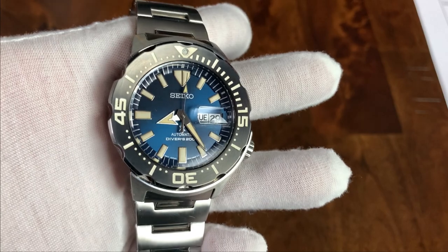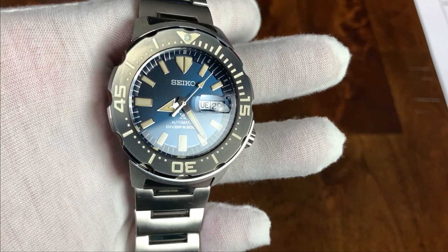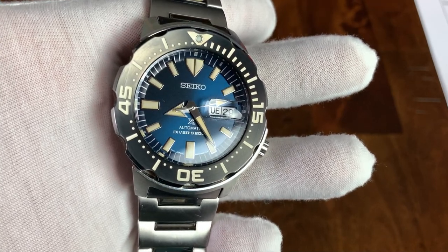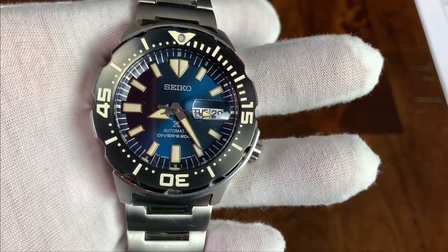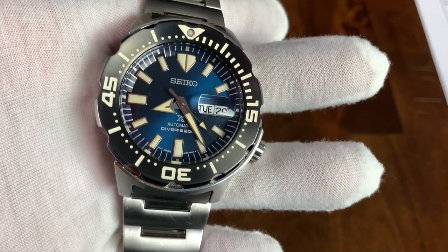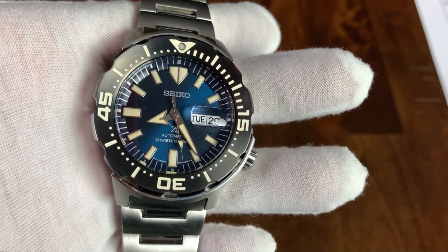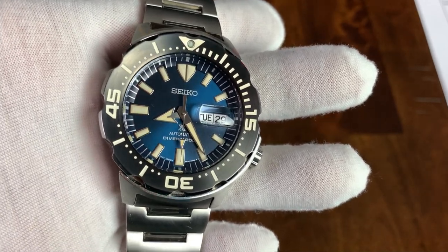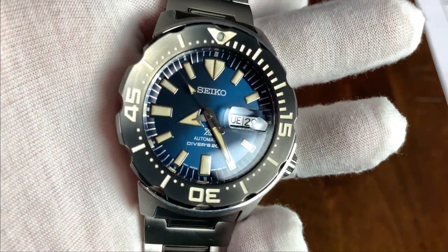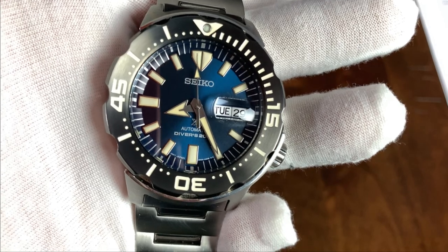It's a little hard to tell in stock photos, but the dial is very dynamic — a very dark blue that changes to all different shades of blue when it plays with the light, with a sunburst effect. There's a Seiko at 12 o'clock, and then 'Prospex Automatic' and 'Diver's 200m' at 6 o'clock. They used a gray printed application that helps those details fade into the rest of the watch. The indices are applied.